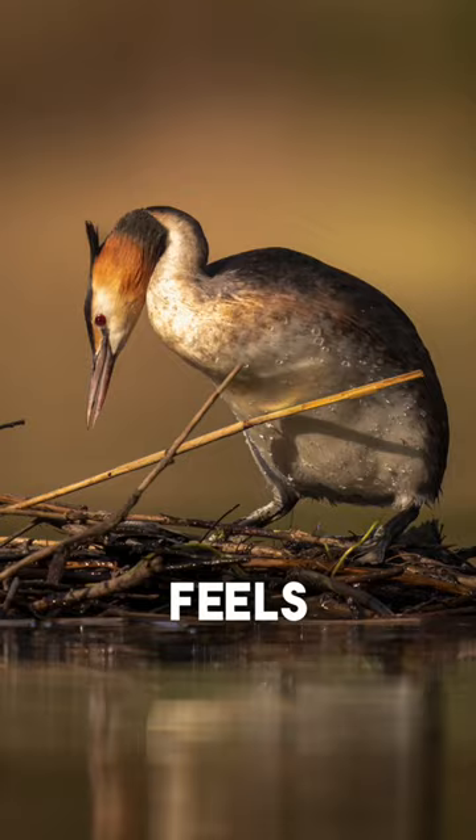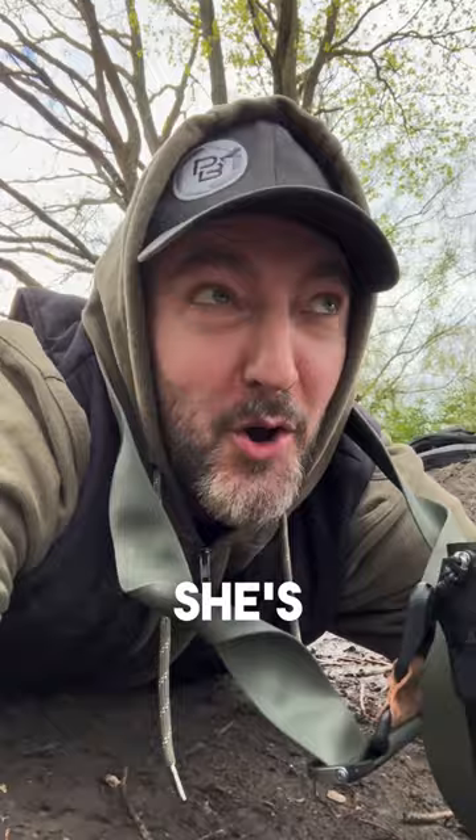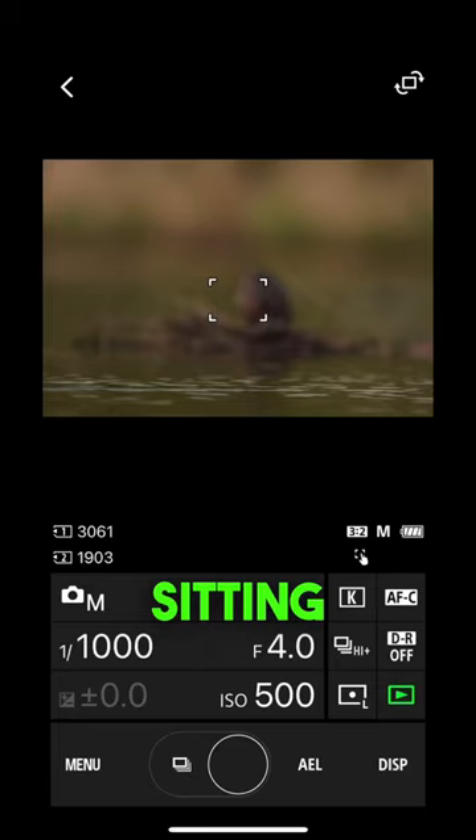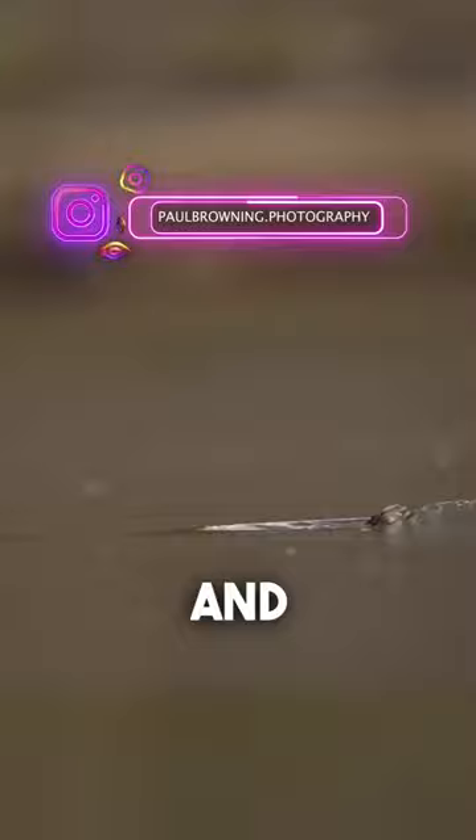This is awesome because she's obviously sitting on two new eggs, which is just such good news. Here are some photos and a little bit of video from today — I hope you enjoy it. I'm going to leave the grebes alone now and come back to check on them tomorrow. All right, see you later everyone, catch you soon.